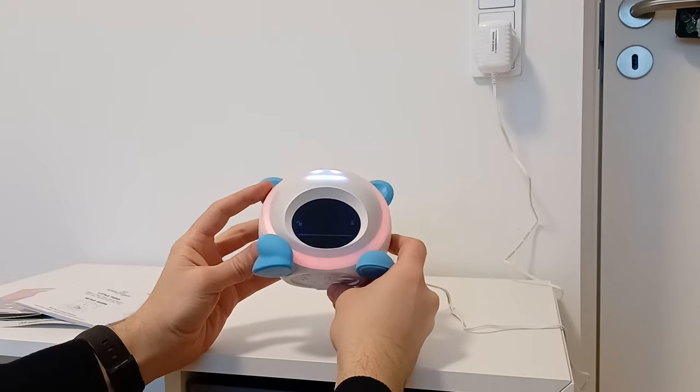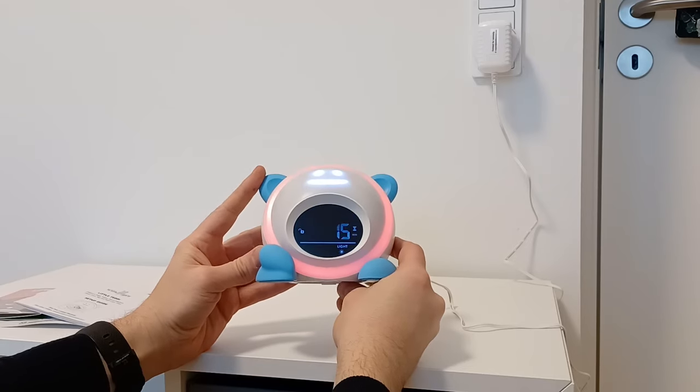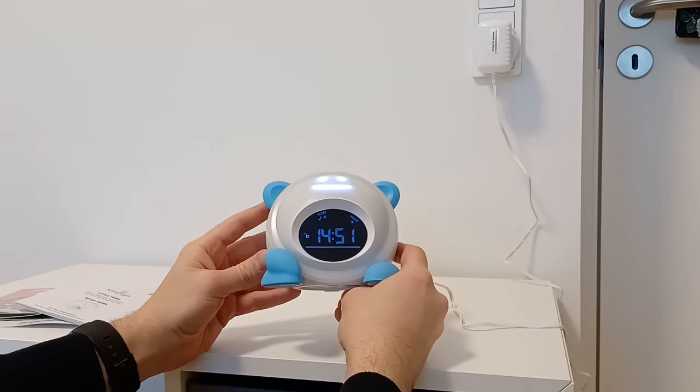Then we have the Light option. If you push Light one time, the light will be on for 15 minutes. Push it again for 30 minutes, 60 minutes, 90 minutes, or all the time. Or you can turn it off and release the button to go back to the normal state.